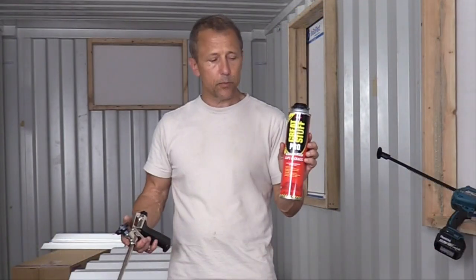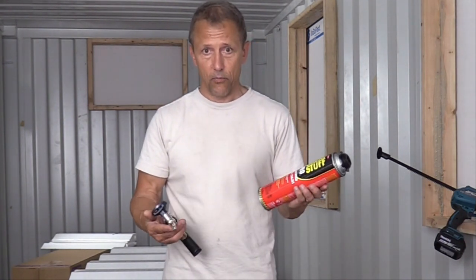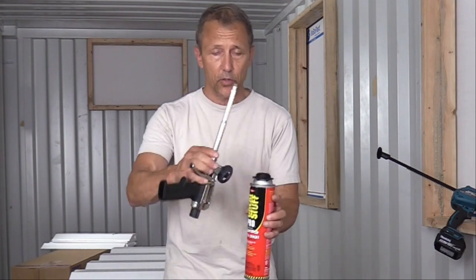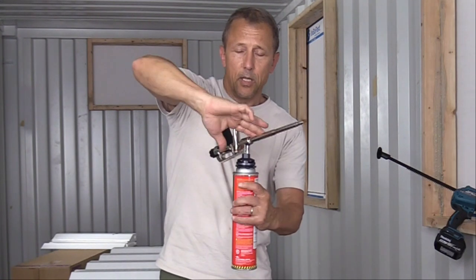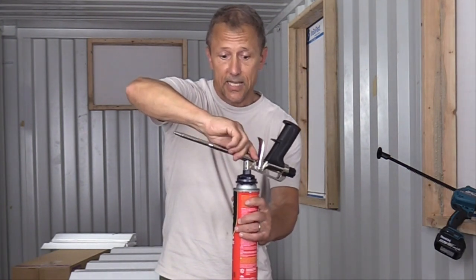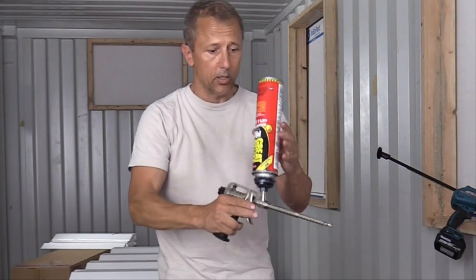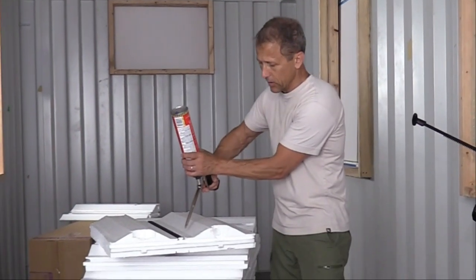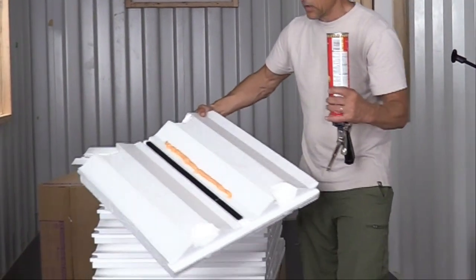We recommend using a spray foam — Great Stuff or any polyurethane adhesive. There's a trick to putting a can of foam onto a gun. This is liquid down here and gas up here, so when you first put a gun on, you want to keep the can straight up, twist it and make sure you get a seal. Then you turn it until it's closed and shake it. Purge the air trapped in the gun by spraying a little bit of foam out until it comes out smooth and creamy like this.